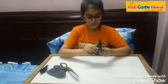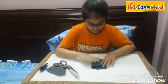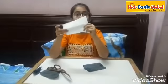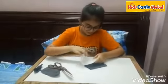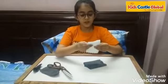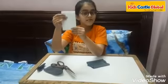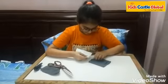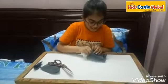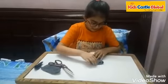Turn it like this. Now take a tissue paper. Fold it like this. Place it in the socks. Let's take a look.